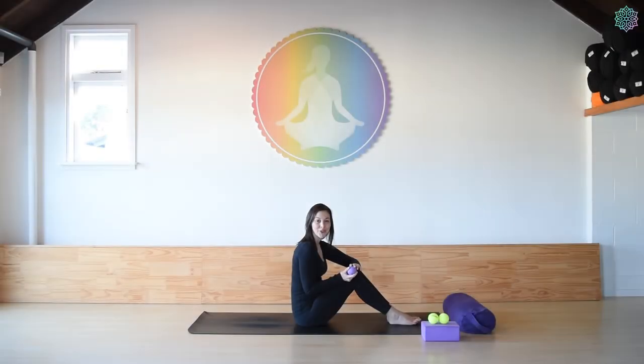Hi guys and welcome to your yoga massage session today. A couple of things before we get started: I am using the yoga tune-up balls for this class. If you don't have yoga tune-up balls, which a lot of people won't, then two old-fashioned tennis balls will do the trick just as nicely. These will likely give a better result because that's what they're designed for, but tennis balls are absolutely fine as well.